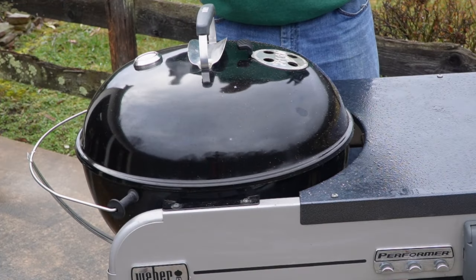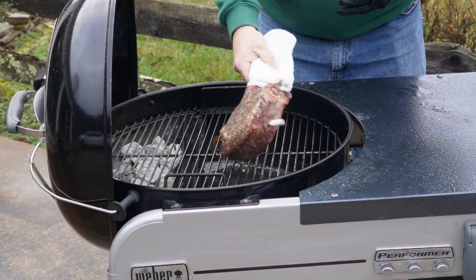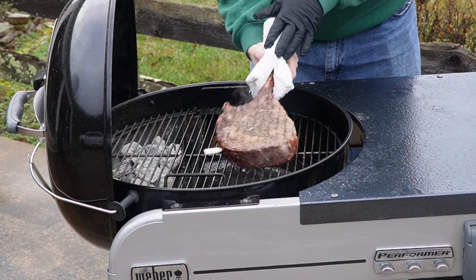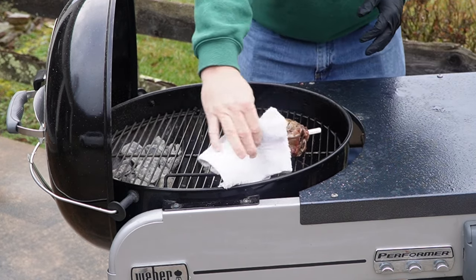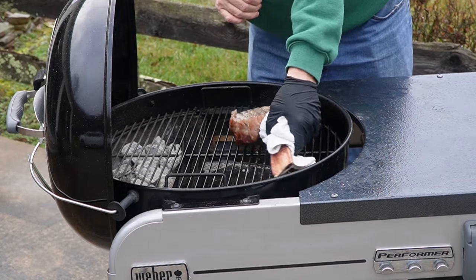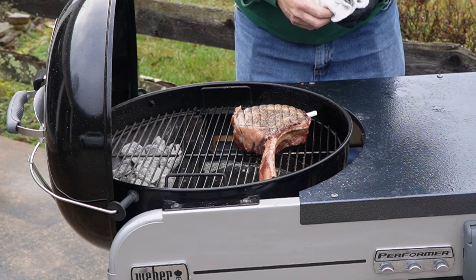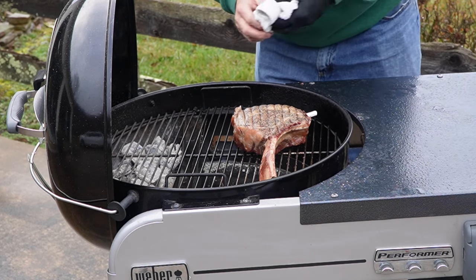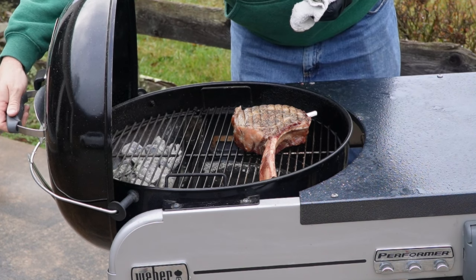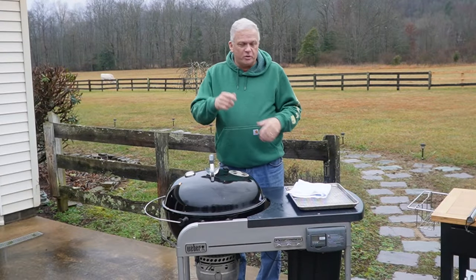Alright, guys, we've hit 85°F internal temperature — we're gonna go ahead and take it out and turn it over. Take a look at it — it's looking really, really well. We want to try to keep that fat side towards the fire because it protects the meat a little bit. Looking really good, feeling good! The fat's rendering really well, there's good caramelization on the edges where we want it. We'll leave it there till we get to 125°F.